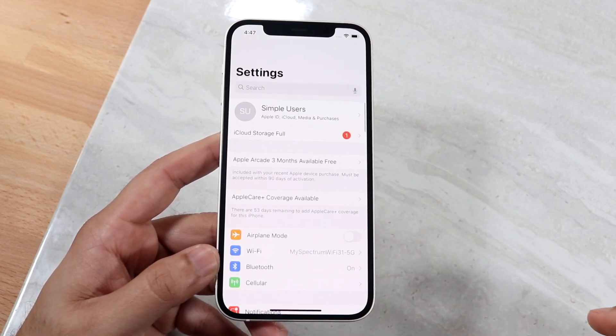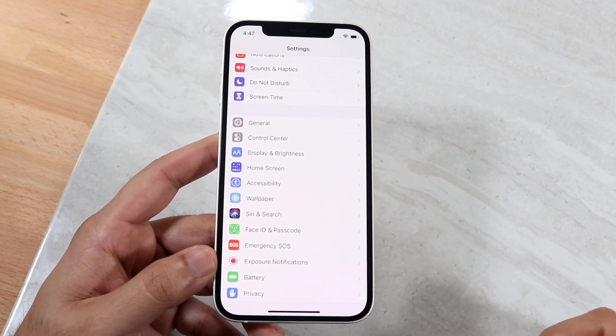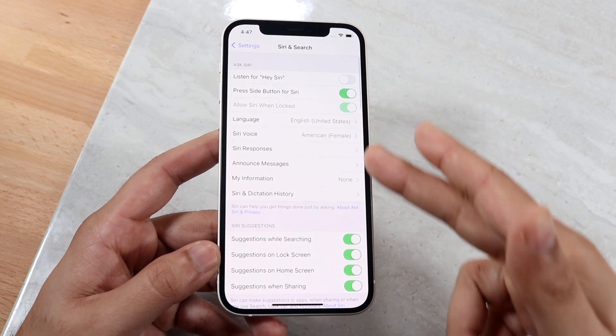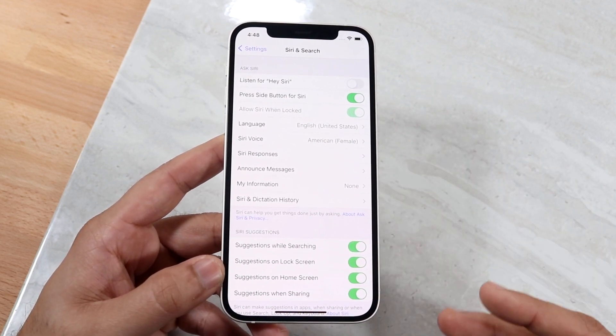To check this, open up your Settings app and scroll down to Siri and Search, which is right here. Once you're in there, you can go through a ton of other settings related to Siri.